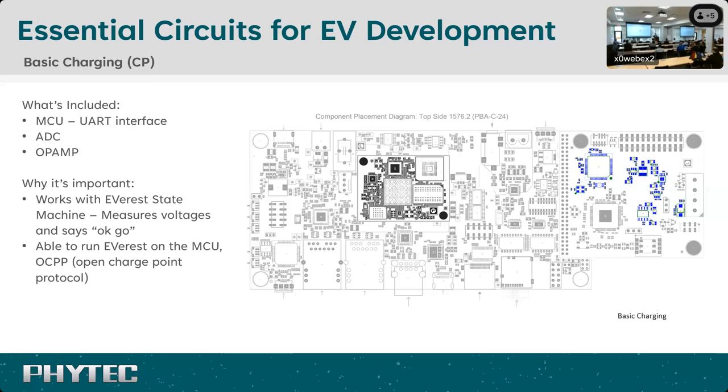Now that you have a Linux system that boots and you can talk to and debug, let's look at actual EV charging. Starting with basic charging — the CP communication — you need three critical pieces: an MCU, an ADC, and an op-amp. The op-amp generates the 12-volt signal, the ADC reads that signal as it comes back from the car, and the MCU processes those safety-critical signals for establishing the initial charging session. These circuits are on our Electra development kit, and the design files will be made available upon request. These are working, demonstrated designs that work with EverEST.